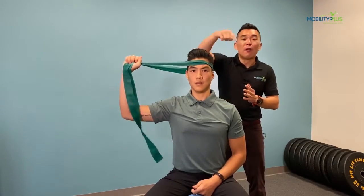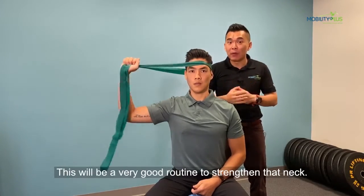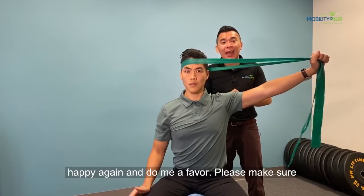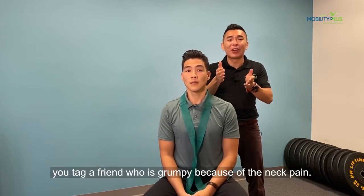We usually recommend three runs around the head about twice a day — that will be a very good routine to strengthen your neck. So let's get rid of that neck pain so you can be happy again. And do me a favor: please share this with a friend who is grumpy because of neck pain.